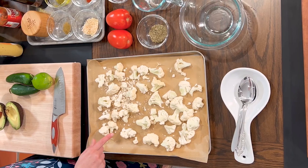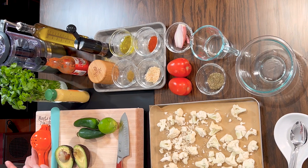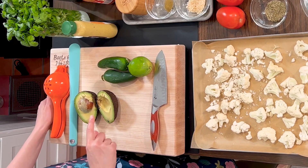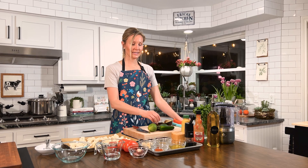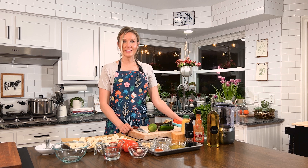This is a plant-based dish. It's delicious, mouth-watering, super nutritious, and it's also full of flavor. You're going to love it. We have our cauliflower that we're going to crisp up in the oven. We have tomatoes and shallots and cilantro we're going to use to make a fresh salsa for on top. And then we have avocado we're going to make a creamy sauce and top with some fresh jalapeño peppers. So let's get started.